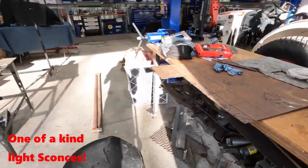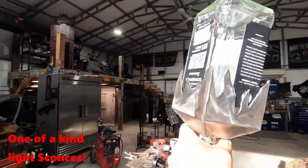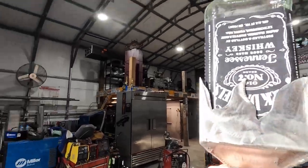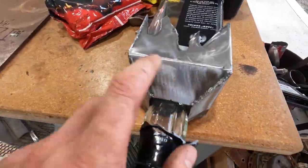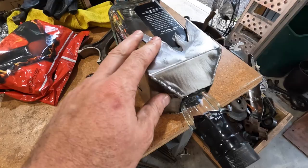How do we go from this rusty piece of metal to this very unique light bracket? We're going to show you today on this episode of Flipping Customized. In a nutshell, I basically just mapped it all out on a piece of metal and took some measurements off the bottle itself.